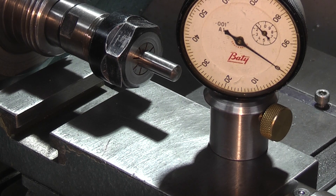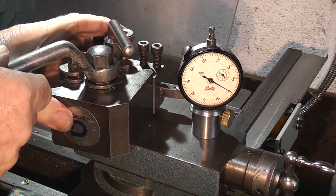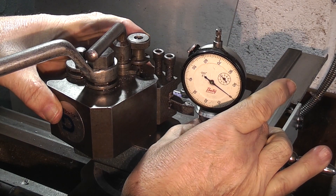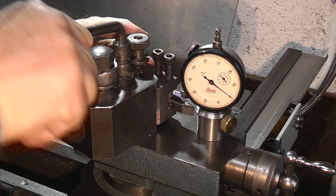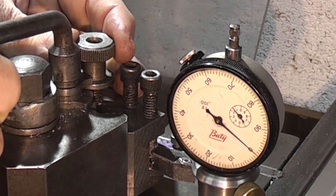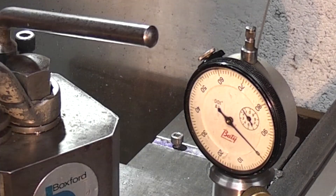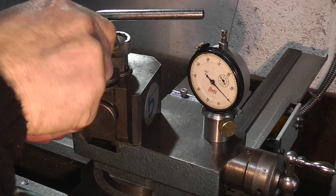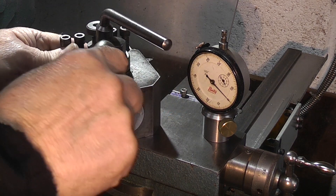One thing to point out about slip gauges or gauge blocks: always start with the smallest size and add the blocks up until you get the correct size. To check the tool height, I put the tool in the holder, swing it round — that should slide under there. If the height is too high, tighten the tool holder up. All I do is lower the tool down till the gauge drops over the top, then lift the tool up till it moves. Lock it in position — now that tool is on centre line. I can do that with my boring bars or anything I need to put on centre line.